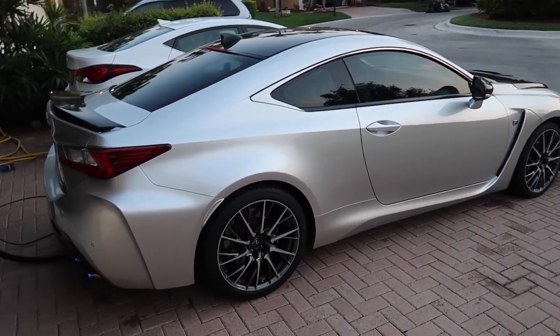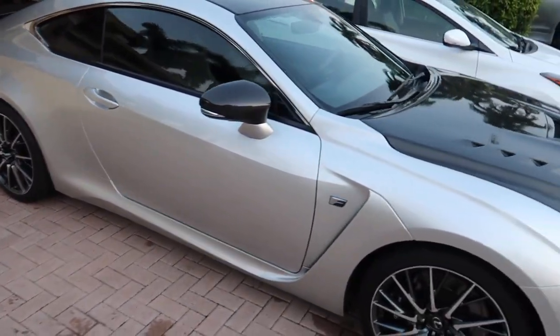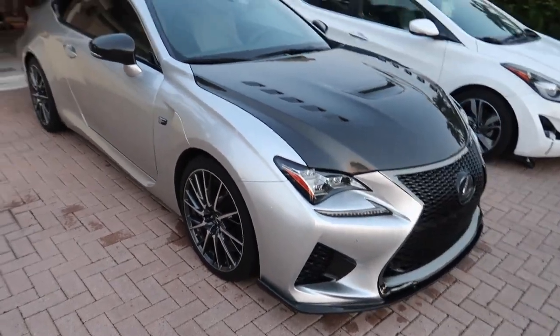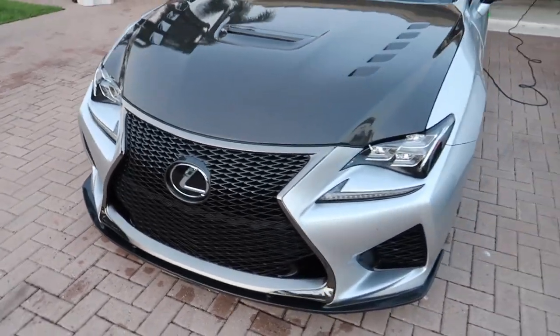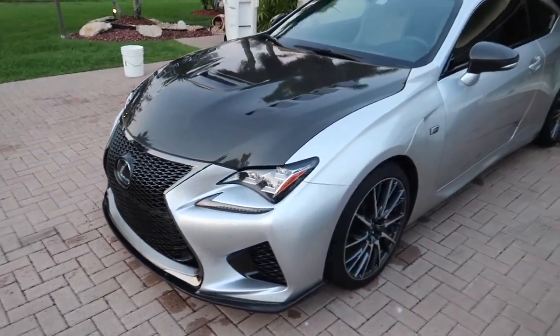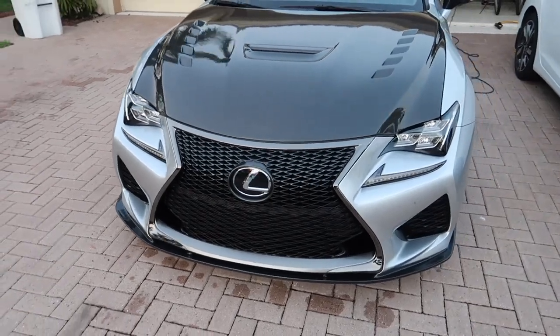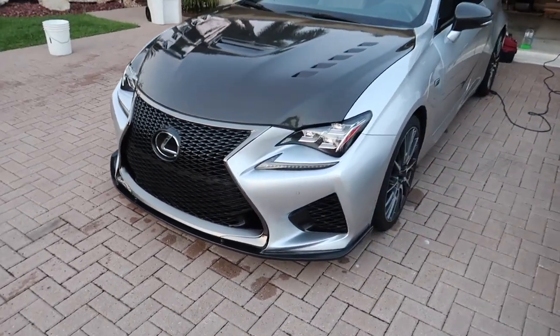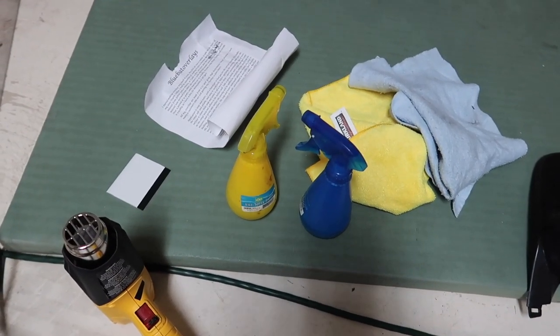So you guys just witnessed only a fraction of the very meticulous process that goes into my car washing. I'm out of breath — I've been doing this for probably about an hour and 15 minutes. You can see the sun is almost down. So we're going to go ahead and try to apply one of the overlays. I'm thinking this one first. After all of that, we are finally ready to install.